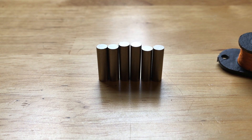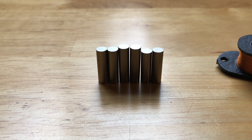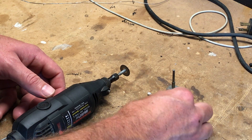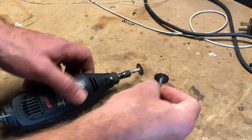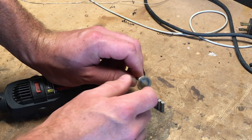I really like Alnico 5 because it has a really strong bass response — you get a little more output out of them, and it just sounds like the quintessential Stratocaster tone to me. To bevel these poles I'm going to use a Dremel tool with a grinding wheel, and a second wheel that has 800 grit sandpaper.